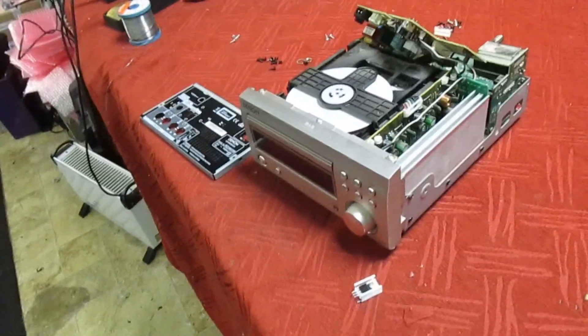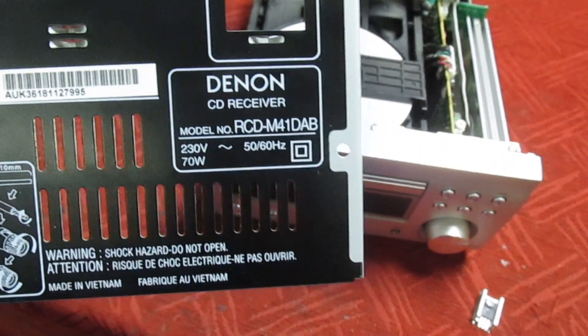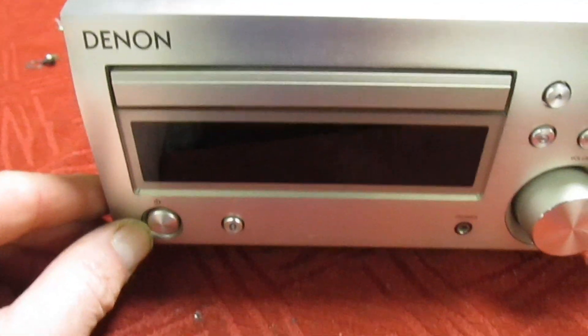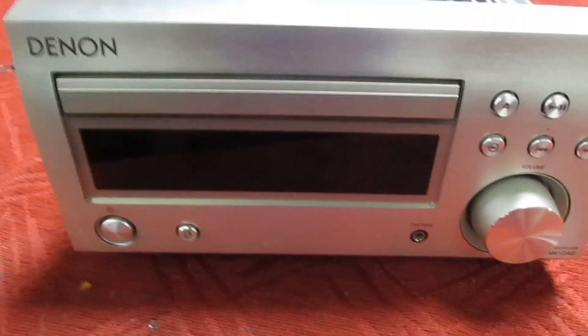Hi guys and girls on YouTube, just a really quick video here because I'm still very busy building circuit boards for a company. I'm looking at this Denon RCD-M41 DAB receiver. It's in protection mode - the red light's flashing on the front, and when I put it into the service menu it tells me that there's a power supply failure somewhere.